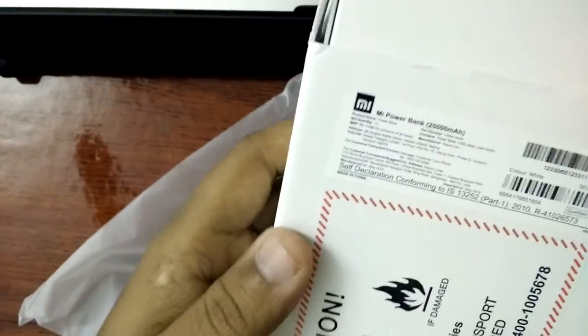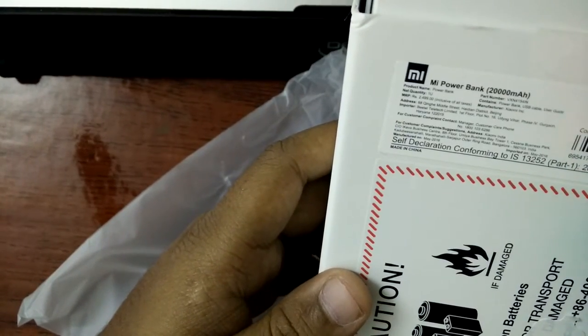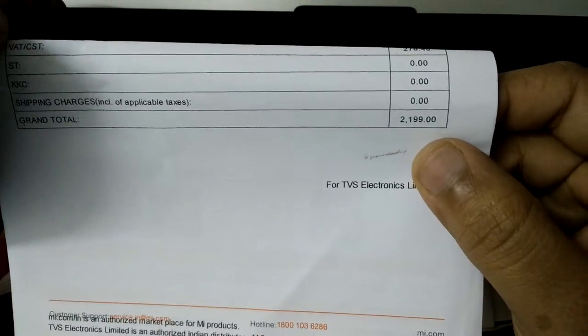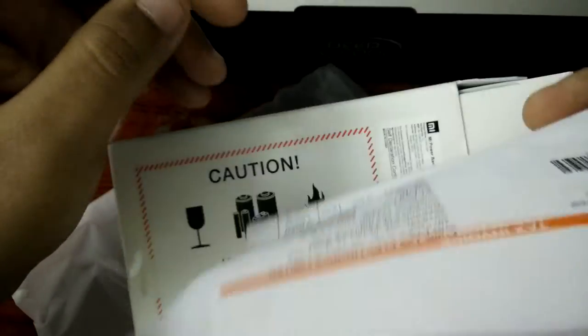This was originally around 1600 or 1700 rupees, but now due to very limited availability, they increased the price to 2300. I bought this for around 2200 rupees — I can't remember exactly, but it was 2200. I got it from mi.com.